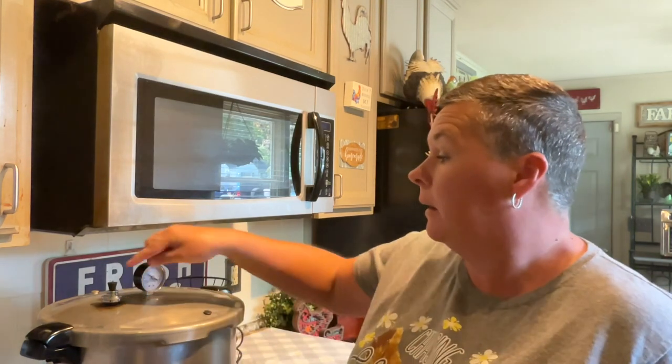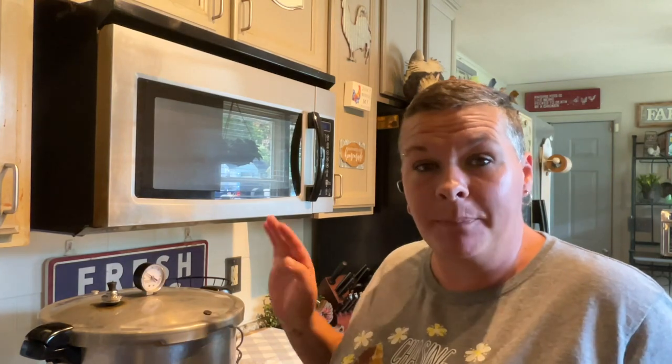Once your canner has vented for 10 minutes, you're going to put your weight on. You do need to do your own research on what your altitude level is and what pound pressure you need to can at. Then once this weight starts to jiggle, set a timer for 90 minutes — because it's quarts. If you're doing pints it would be 75 minutes, and that's the same time for any meat, any protein.